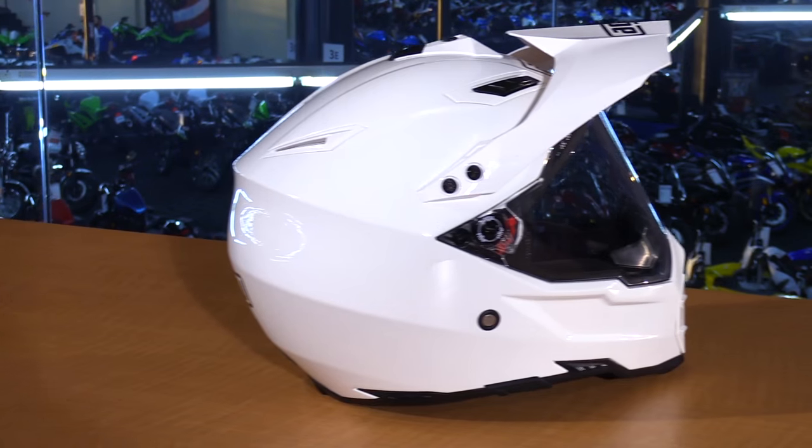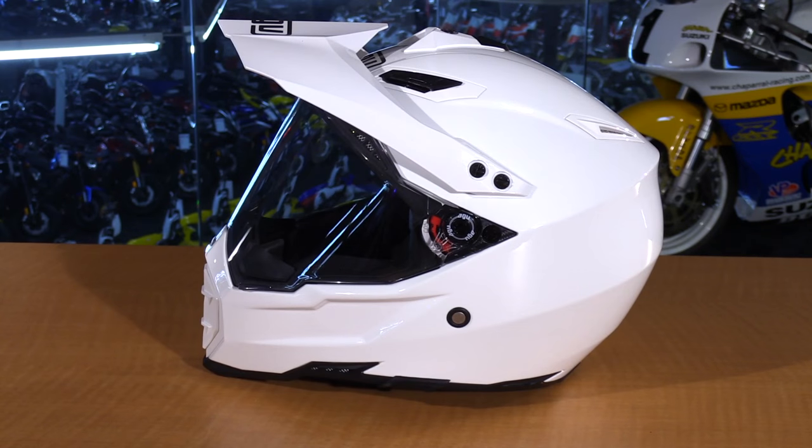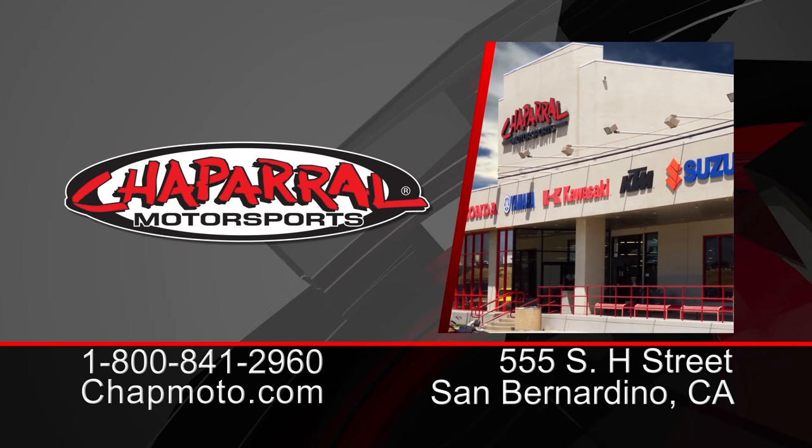That is a quick look at the AGV AX8 Dual Sport Helmet. It's available in multiple colors and comes in sizes small through triple XL. For more info you can visit us at chapmoto.com, and don't forget to subscribe to us on YouTube. Thanks for watching — I'm Matt, we'll see you next time.